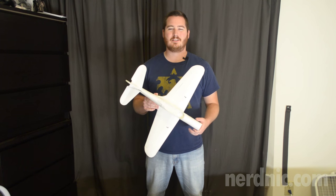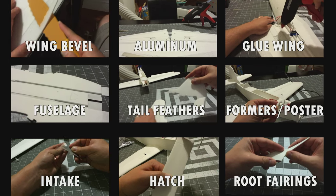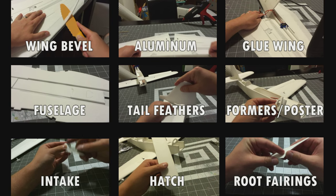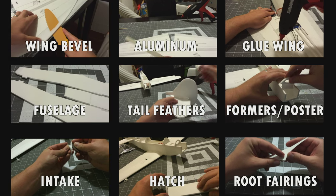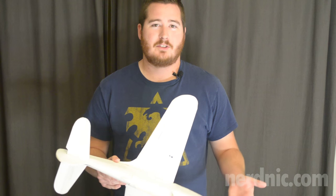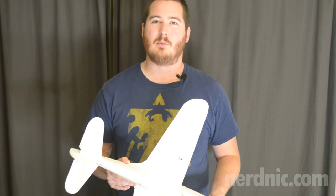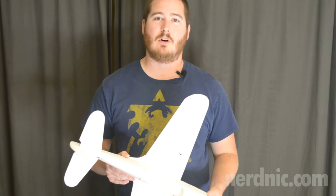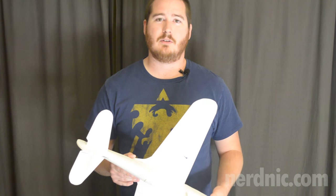Hey guys, it's Nerd Nick and this is the Sonic Series NMP-39 build video. I want to start off with a little disclaimer: I'm not a professional, I don't do this for a living, I'm just a guy who loves building planes. I don't have a sound guy, I don't really have a camera guy — my beautiful wife is helping hold the camera. It's just me doing all the editing, designing, and building, so please excuse any mistakes or quality issues.